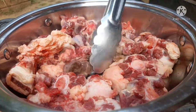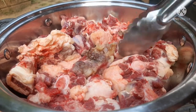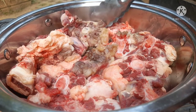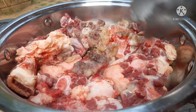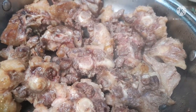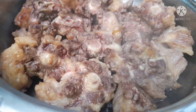While frying, just keep turning them to the other side. As you can see, they've started browning. Just let them cook until they are brown on all sides. I prefer the fat in this specific recipe because it gives us a very creamy stew.